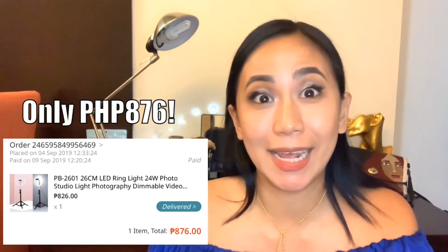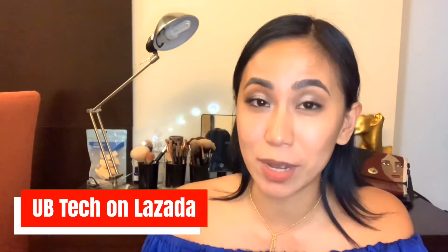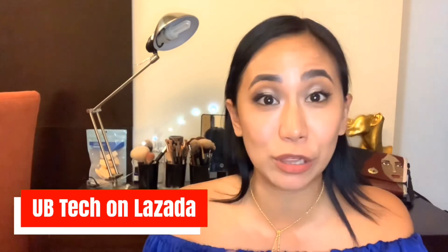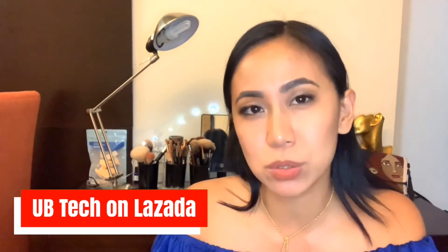It doesn't have a manual, but the only thing I really care about is that it works. So if you need a ring light and you don't want to spend that much, this is good for me and it might be good for you as well. Lazada.com — I'll share the link of the specific seller I chose; I believe they're called UBTech. Thank you for watching, don't forget to click subscribe below and I'll share more videos next week.